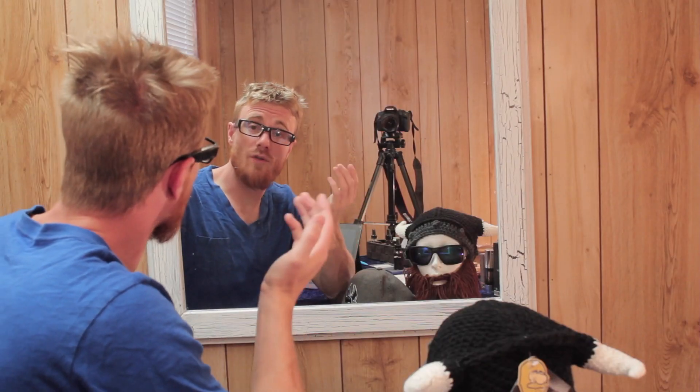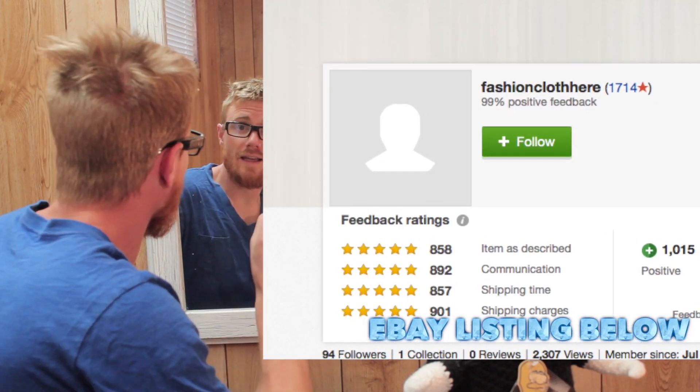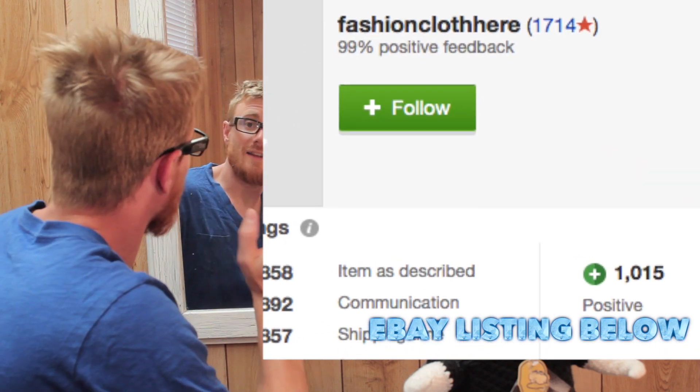I'd like to say thank you very much to Fashion Cloth — I'm going to link them here. This company sent them to me for review. It's an unbiased review, other than the fact that they sent me these glasses. I'm not getting compensated in any way, but I do really like them. Make sure to check them out on the website, and I'll check you in the next video. Don't forget to hit that subscribe button, and a thumbs up would be greatly appreciated. See you next time.